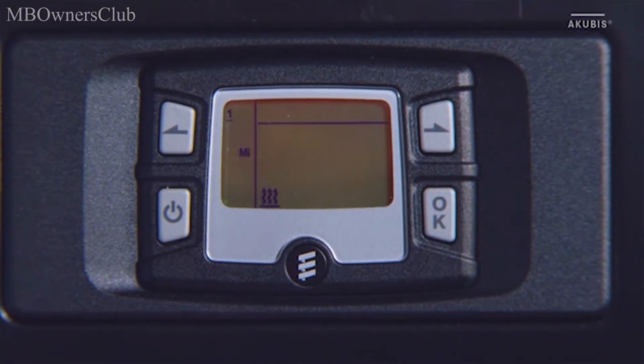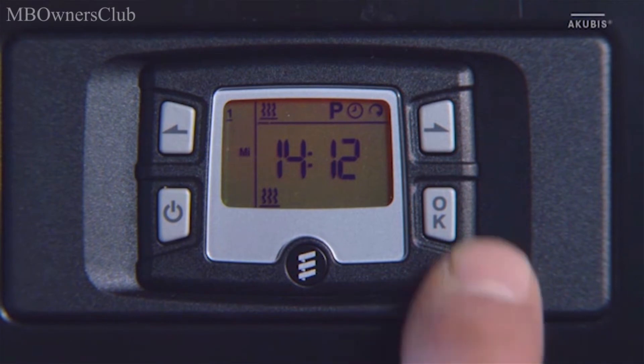Next, set the running time between 10 and 120 minutes, or select continuous operation. The immediate heating mode is now switched on. The heating symbol appears in the lower part of the display.